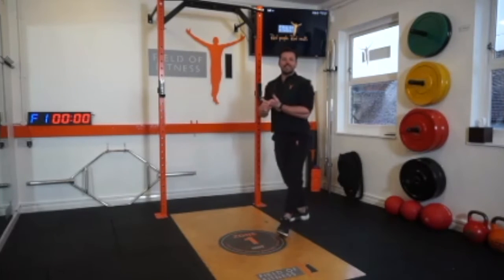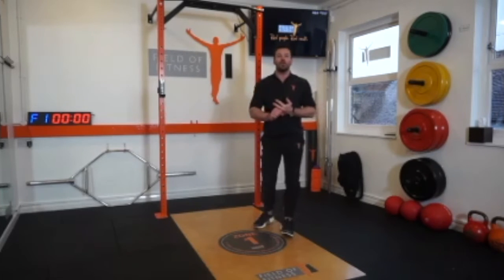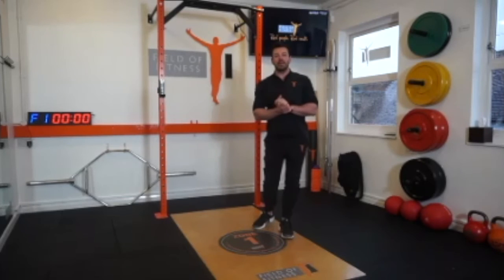You've got some good thoracic motor rotation there, you've got mobility of your hamstrings, you've got activation of your core, and a general all-over big bang for your buck exercise to keep you moving.